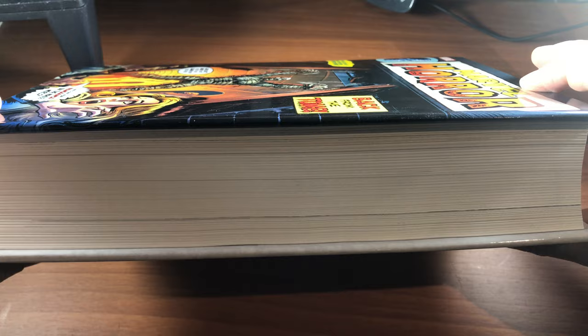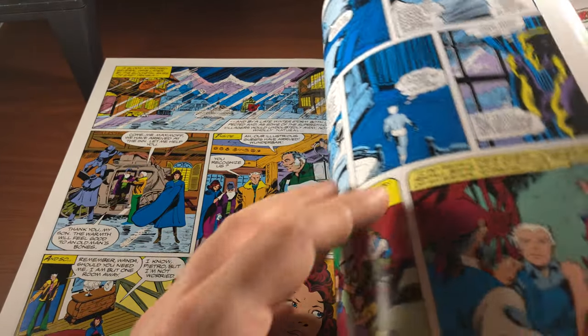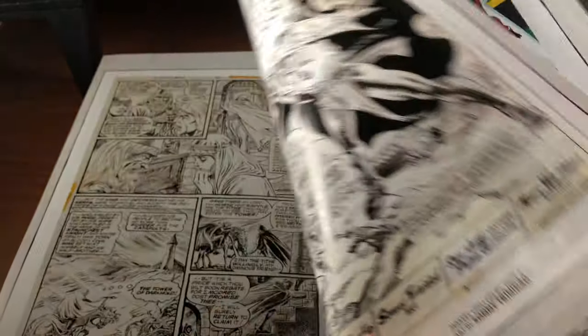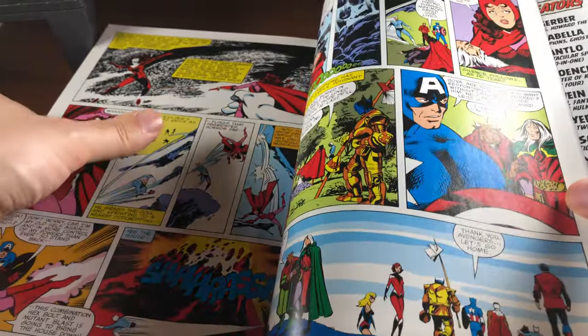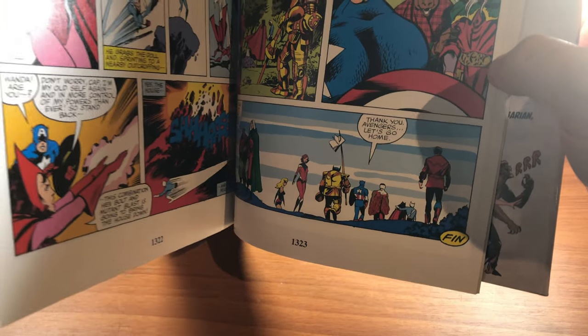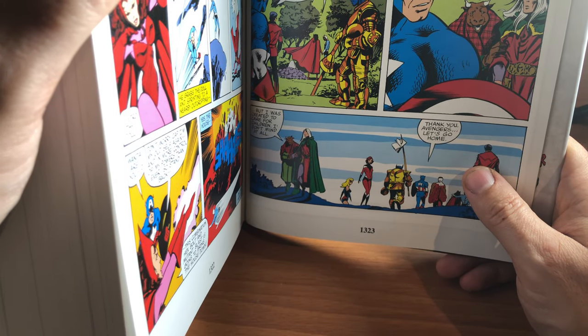This book here is probably one of the thickest omnibuses I've ever seen. I have a few omnibuses in my collection, and I think this is the thickest one I have. Let's see how many pages this is — going to the very last page — so of actual story content, we have 1,323 pages. George R.R. Martin, eat your heart out. That's a very, very big book.